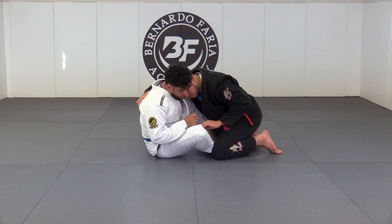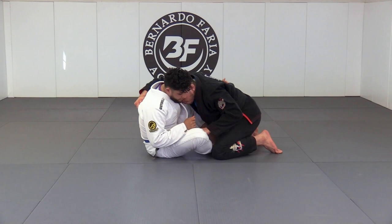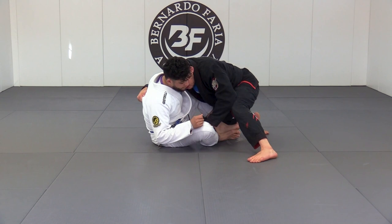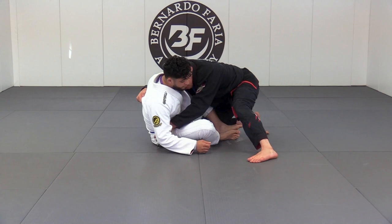Once I get in here, I'm going to make that same pant grip we saw earlier, right on his pants. Then I'll base my leg out. When I base my leg out, I'm not going to stay here too long, but it slows down his ability to sweep me from butterfly. If he tries to control my arm, it makes it really hard for him to sweep me when I have that post.